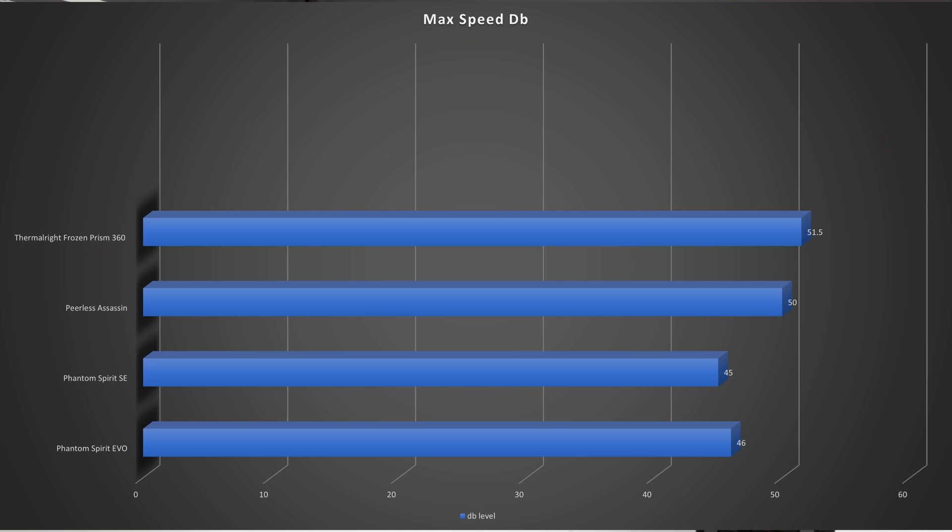Diving into the actual performance — at max noise level and 100% fan speed, the AIO comes in at 51.5 decibels and the Phantom Spirit Evo comes in at 46 decibels. The Phantom Spirit Evo is quite a bit quieter, likely due to having the newer fan bearings and also having two fans versus three — the more fans you have, the more noise it generates.